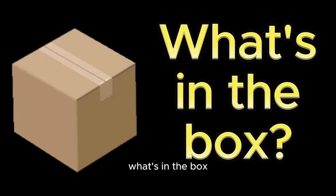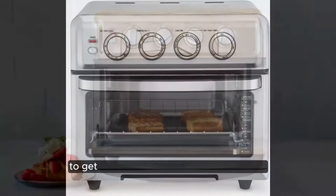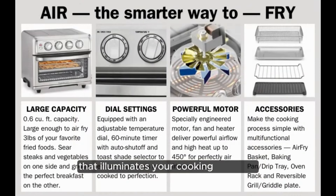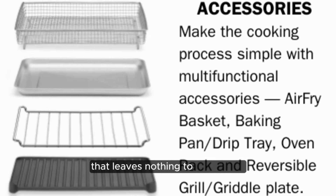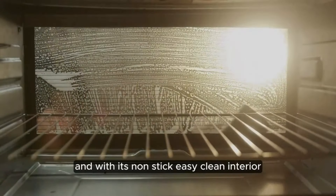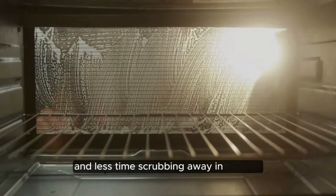What's in the box? The Cuisinart TOA 70 comes complete with everything you need to get started on your culinary adventures. From the oven light that illuminates your cooking progress to the oven rack, baking pan, air fry basket, and grill, it's a comprehensive package that leaves nothing to be desired. And with its non-stick, easy-clean interior, cleanup is a breeze, allowing you to spend more time enjoying your meals and less time scrubbing away in the sink.